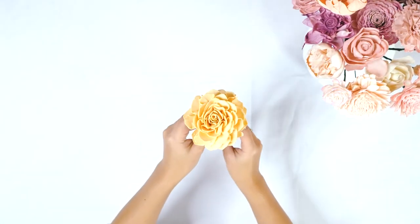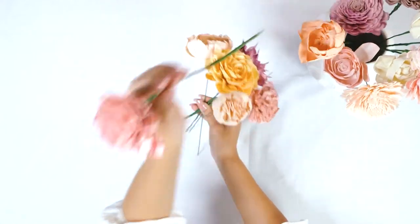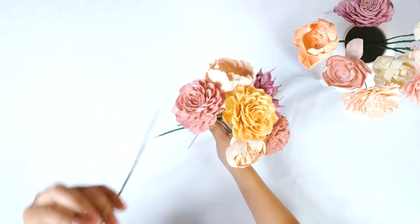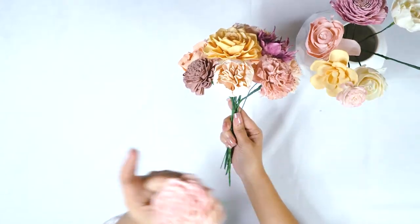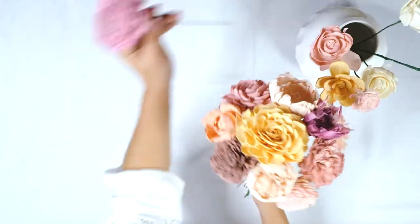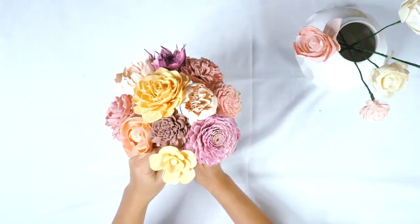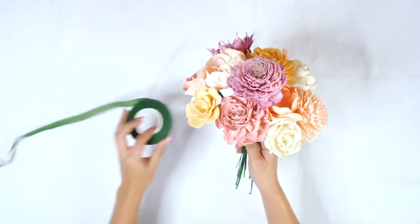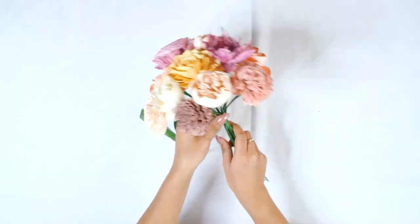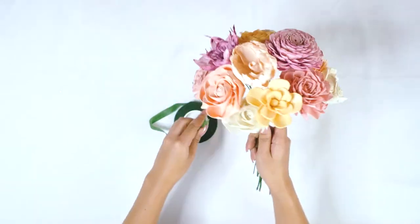Go ahead and start arranging your flowers however you see fit. If you want your purples bunched together and your pinks spread out, that's fine. Here we're going to spread our flowers out as equally as possible as far as colors go — kind of mix it up with our more orangey colors and spread the purples out a little bit. Now we're going to tape those stems together nice and tight. If you don't, you're going to lose the shape of your bouquet that you worked really hard on.